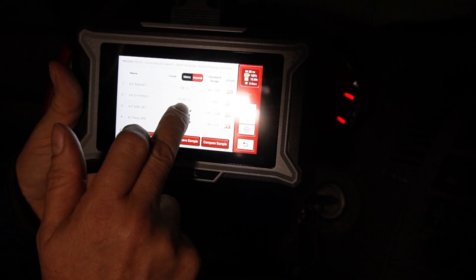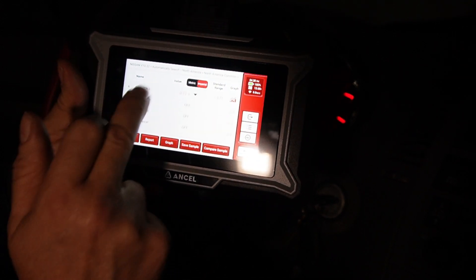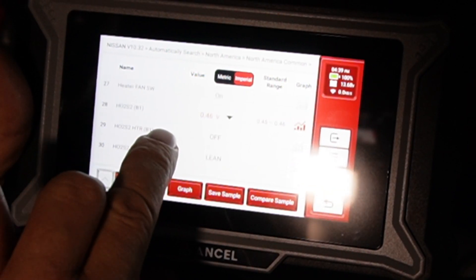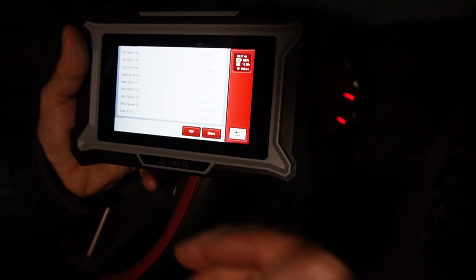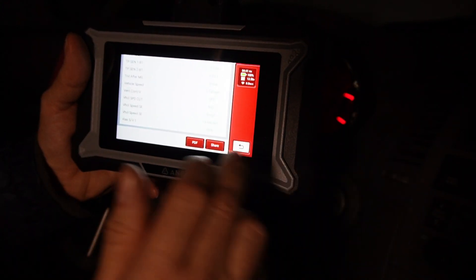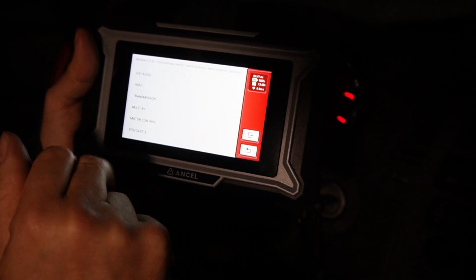So far I'm in range — everything looks good. Here we have oxygen sensors and they're within range. If you want to do a scan and send your information to your mechanic, you can do that — you can make a report and send it.